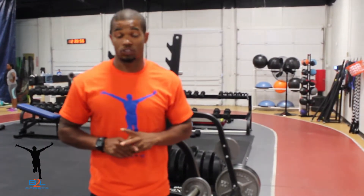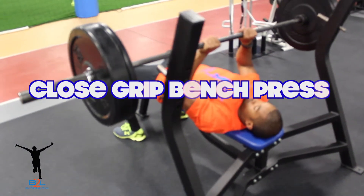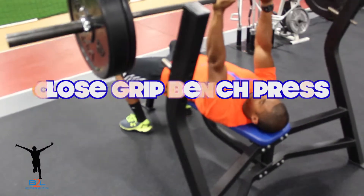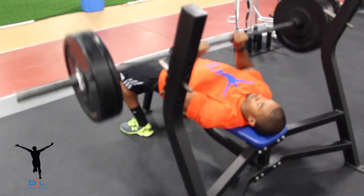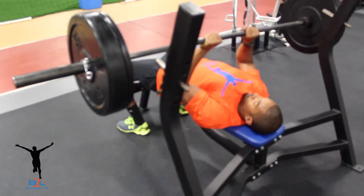Today I will show you two supersets that will do just this. While doing any of the supersets, once the weight drops below 20% of the initial starting weight, stop the routine for that day, because you have reached enough fatigue and the exercise is adequate.